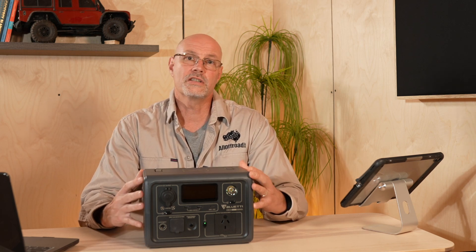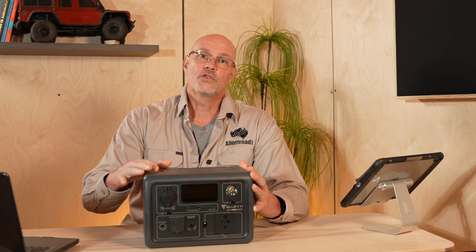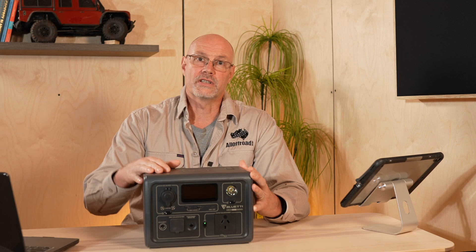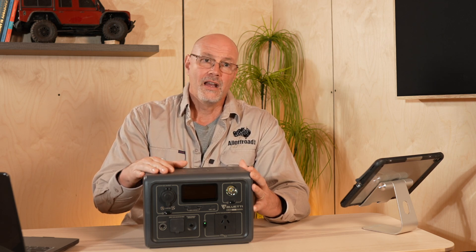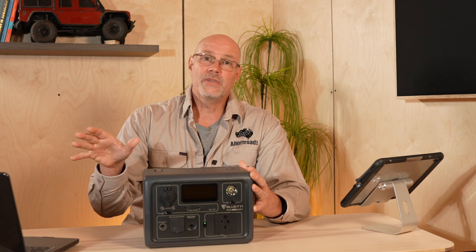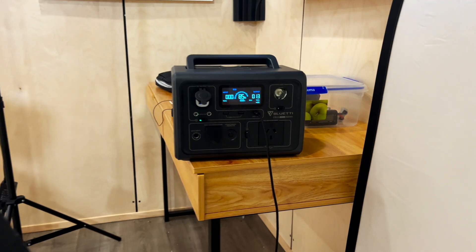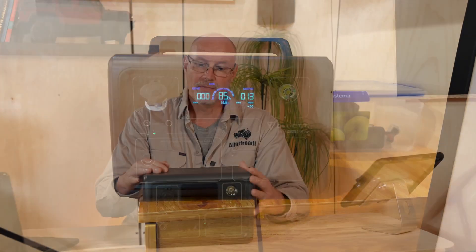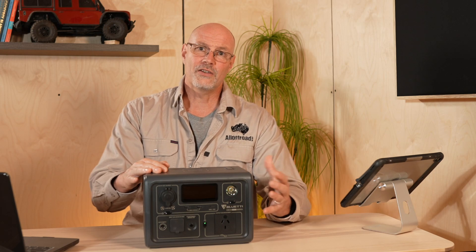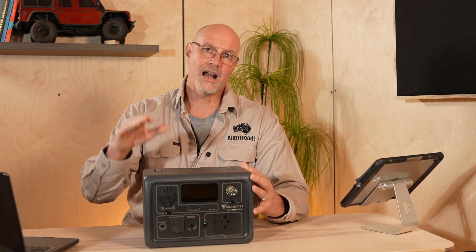It's the smallest of the Bluetti units with only 12 amp hours or 268 watt hours. I have used it quite a bit around my studio and at home. Actually, as I film, my camera is plugged in to another Bluetti unit behind you, so it just makes it very easy to charge or run my video gear wherever it needs to be.